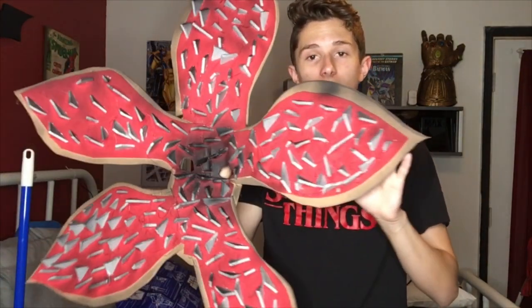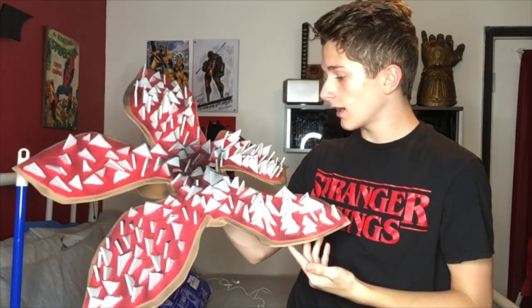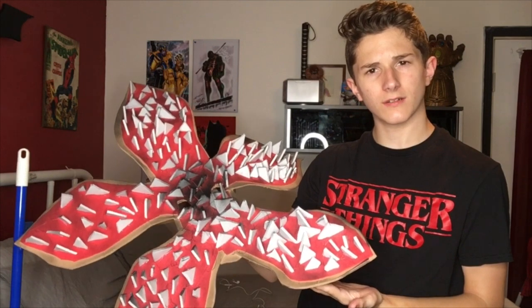Thank you guys so much for watching! If you liked it, smash that like button because I worked really hard on this — look at the teeth! Consider subscribing to my channel because I work hard on everything I do. Love you guys, God bless, hang loose, and I'll see you guys later, bye bye!